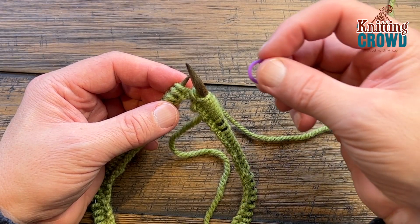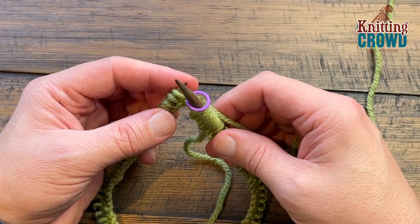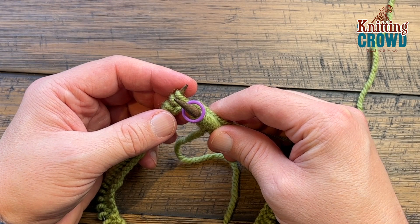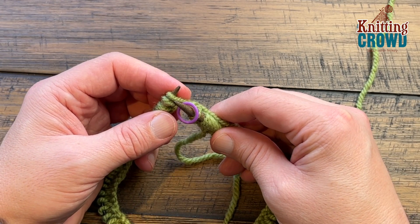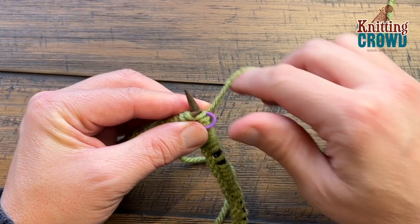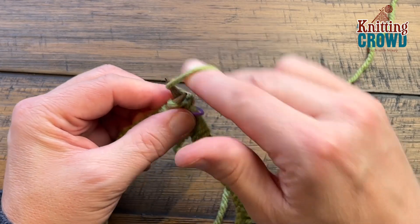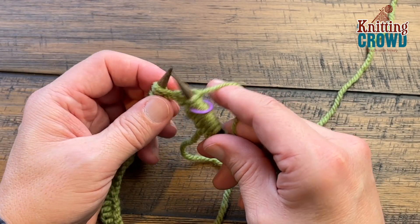Grab a stitch marker and place it on so you'll be able to know when you go around. In this case the pattern may suggest to knit the first three and then purl the next three, but it could be opposite — they may tell you to purl three and knit three, it depends on the pattern, but it's still a multiple of six. So if it's knit three purl three, just knit the first three and on the first one pull tight because you've just joined it, then the second one knit as well and pull tight, and then you can relax and enjoy the rest of the round.